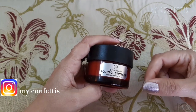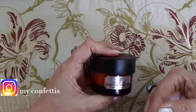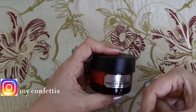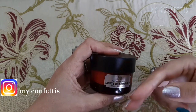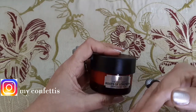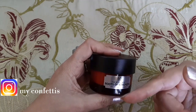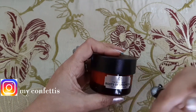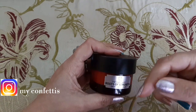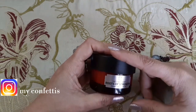मैंने पहले भी कहा था कि सारी चीज़ें एक साथ नहीं खरीदें। आप हर month अपनी skin के लिए अगर budget हो तो five thousand rupees में एक-दो चीज़ें लें। With the passage of time आपके पास बहुत कुछ हो जाएगा। Please invest on your skin instead of makeup products — जो आपकी skin को damage करते हैं, breathe नहीं करने देते। ऐसे products लें जो आपकी skin के लिए best हों।